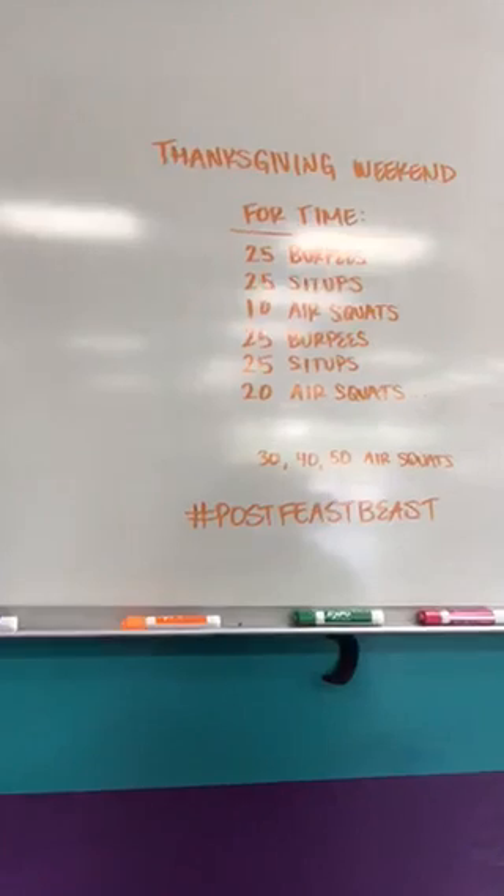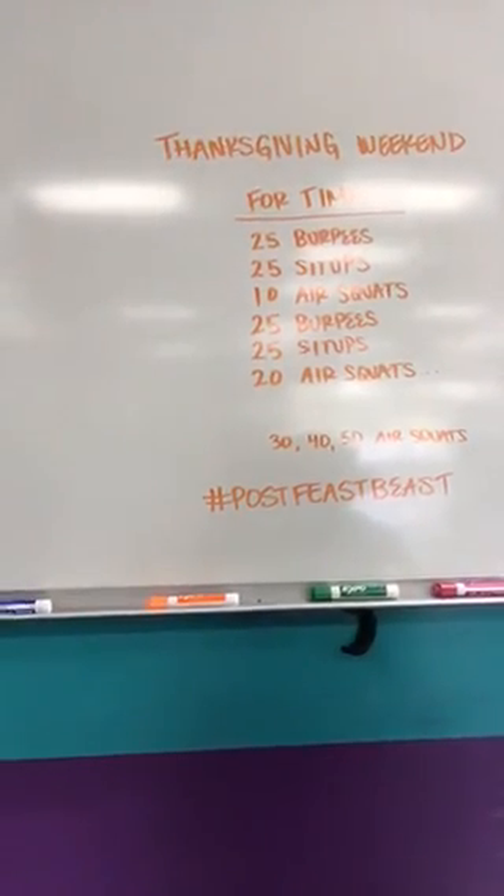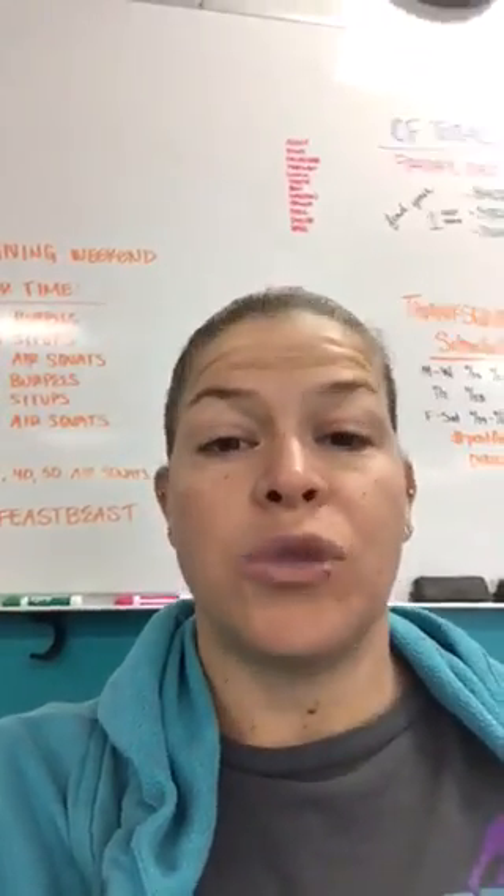So here's the workout. Four rounds: 25 burpees, 25 sit-ups, 10 air squats. Then 25 burpees, 25 sit-ups, 20 air squats. Follow that same trend — 25, 25, 30. Then 25, 25, 40. Then 25, 25, 50. Yes, I'm not kidding. That's the workout.